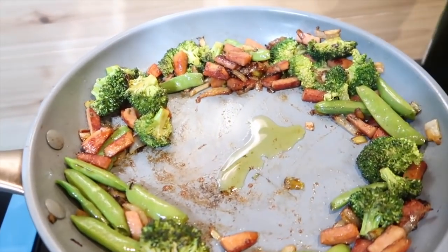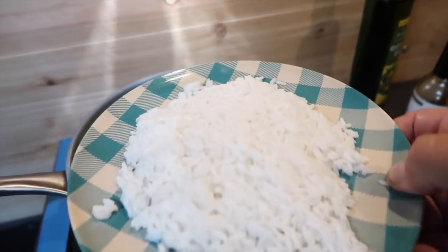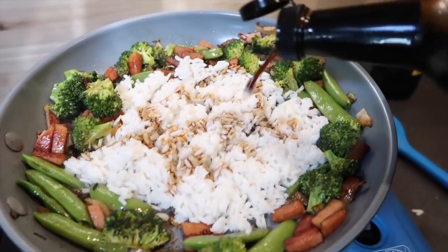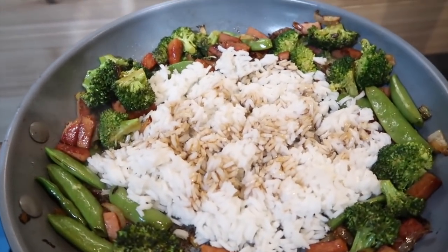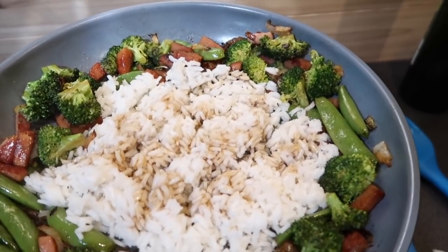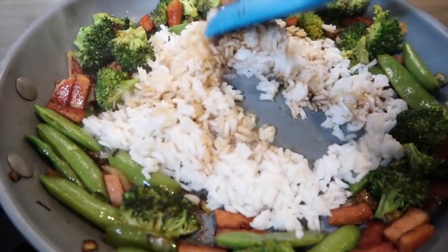I'm going to add just a little bit more oil. Here is the rice I cooked yesterday in the thermos, going right in the pan. Now I'm going to add some more coconut aminos to the rice and a little bit of the vinegar. If you'd like you could put some sugar in there too — I don't think it needs it personally, so I will not do that.